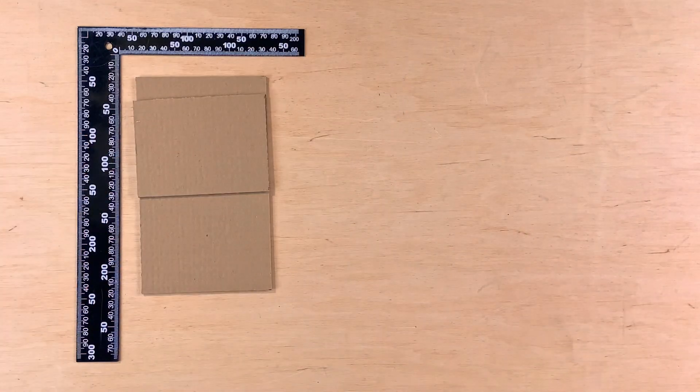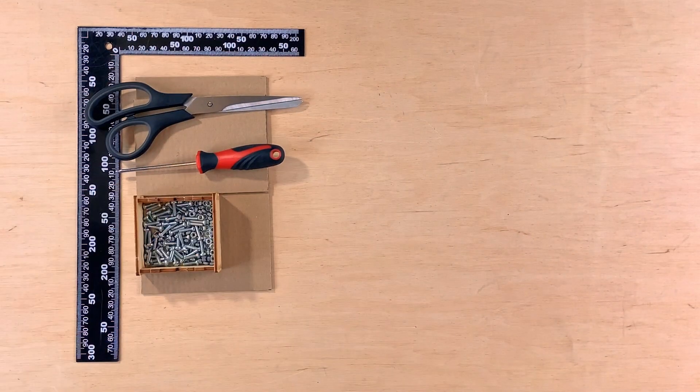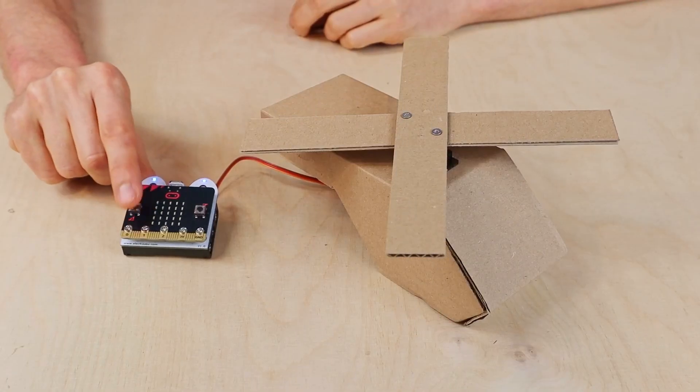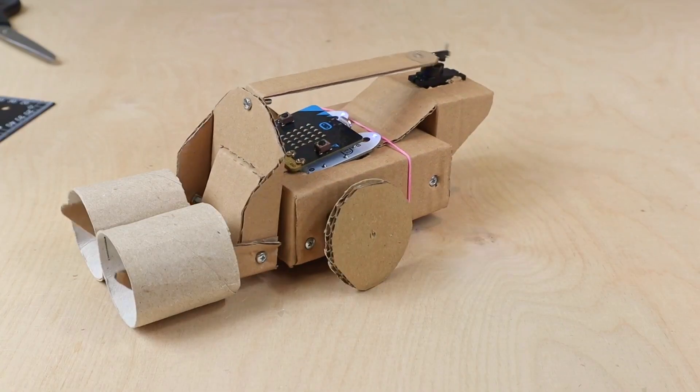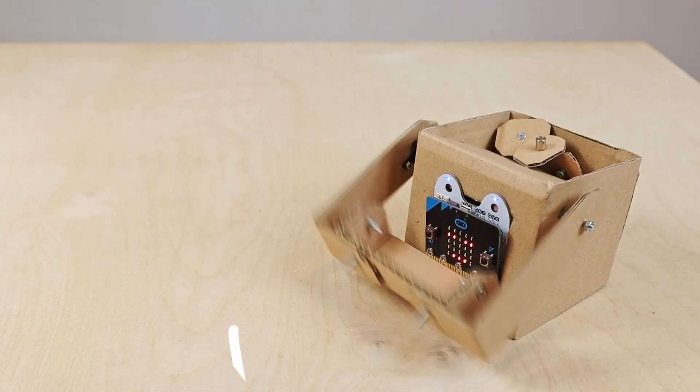My focus is on teaching robotics with simple materials like cardboard and affordable electronics such as the BBC microbit board. If you are just starting your adventure with the microbit and you're especially inclined with things that can move and you can experiment with, I think that this can be a great course for you.